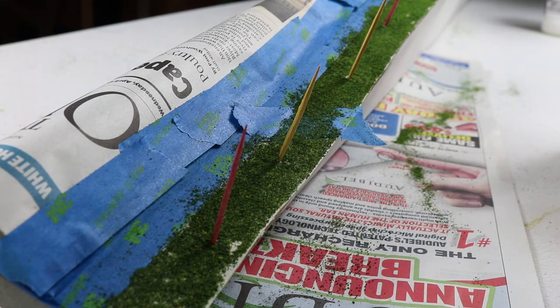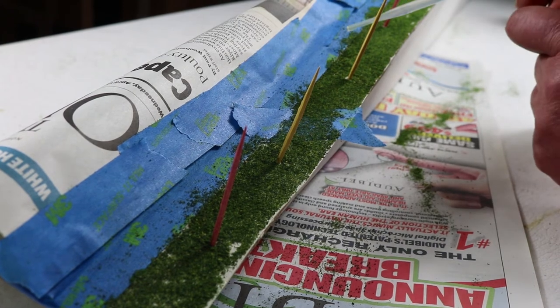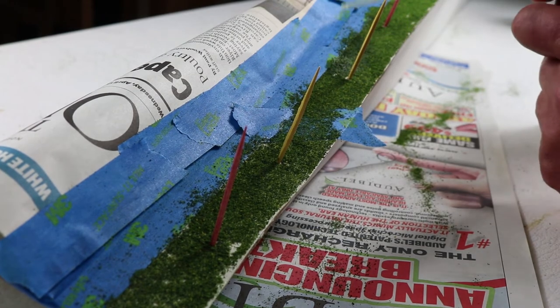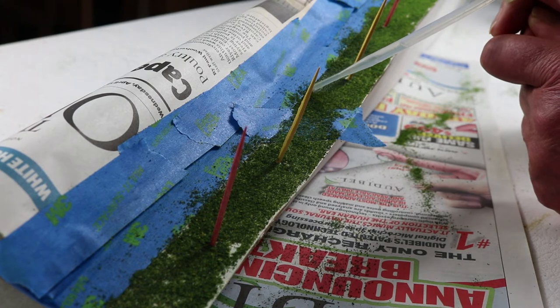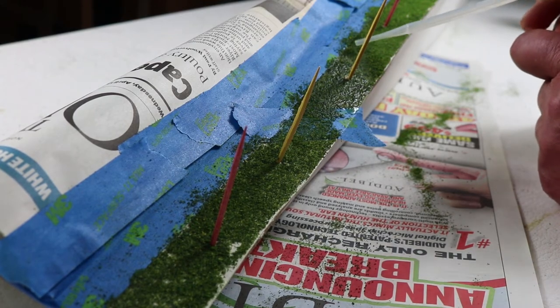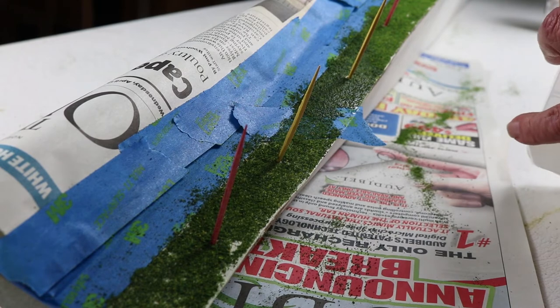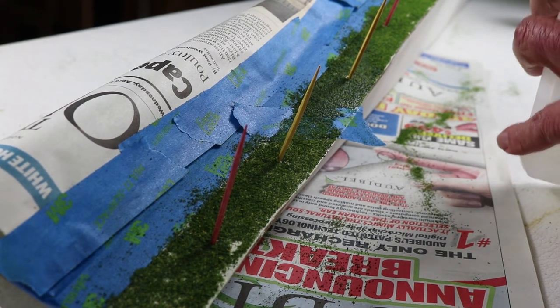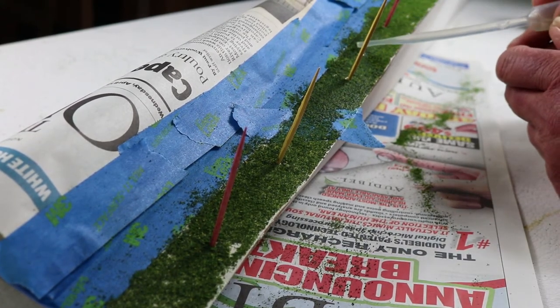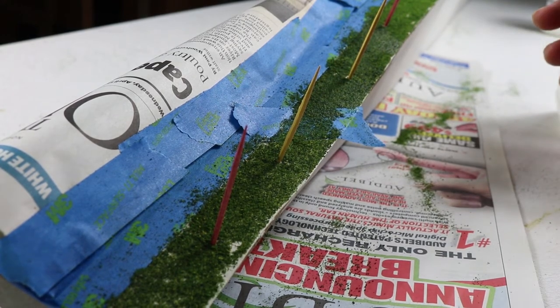With our ground foam in place having been secured by the white glue and all dried, we're now going to fix it into place using a two-part method. First we soak the area with 70% isopropyl alcohol. I've got this sitting on an incline — what I'm trying to do is prevent the alcohol from running into my roadway and ruining the roadway. So we just keep doing this until the area is thoroughly soaked.